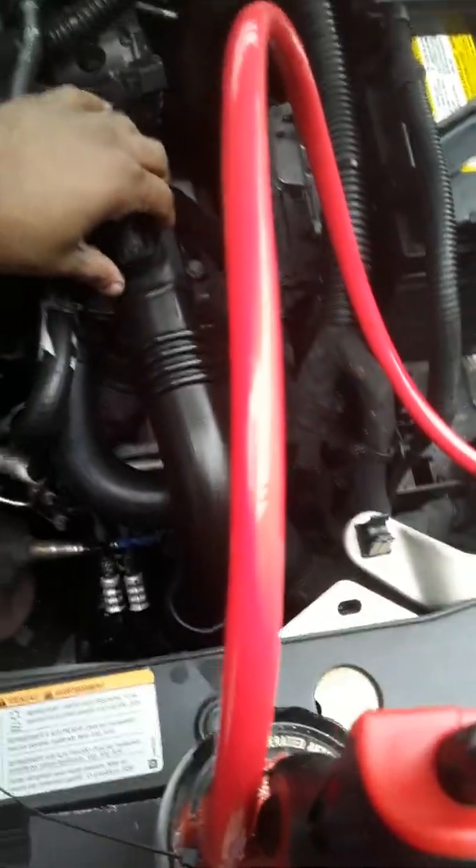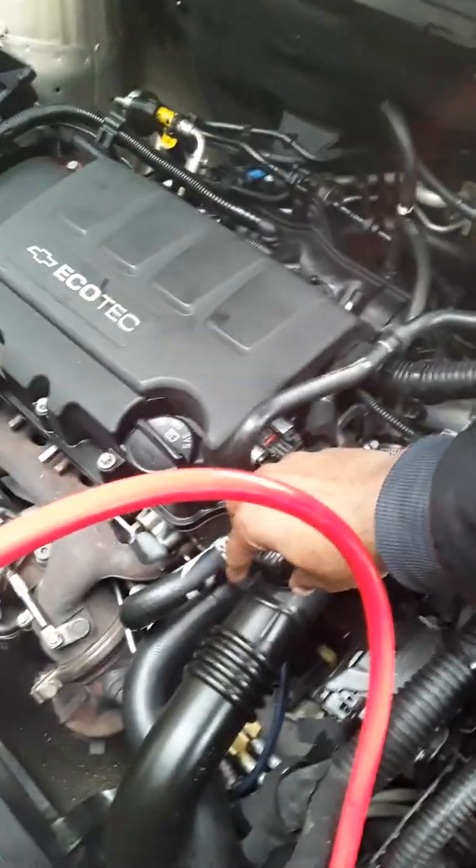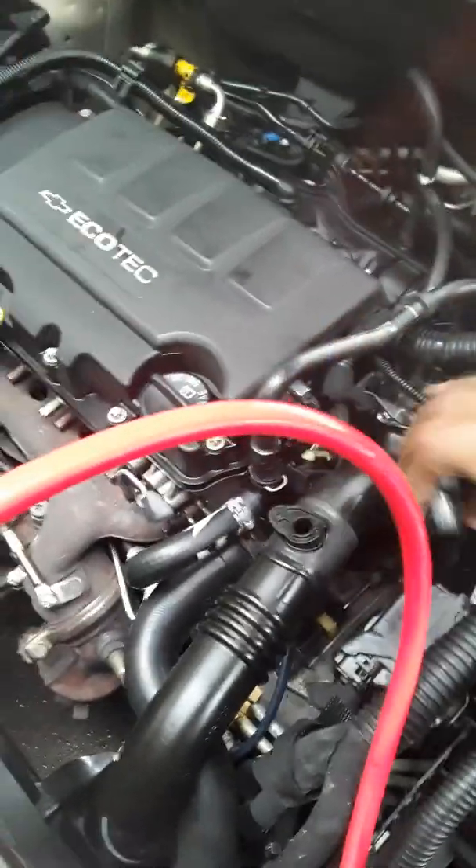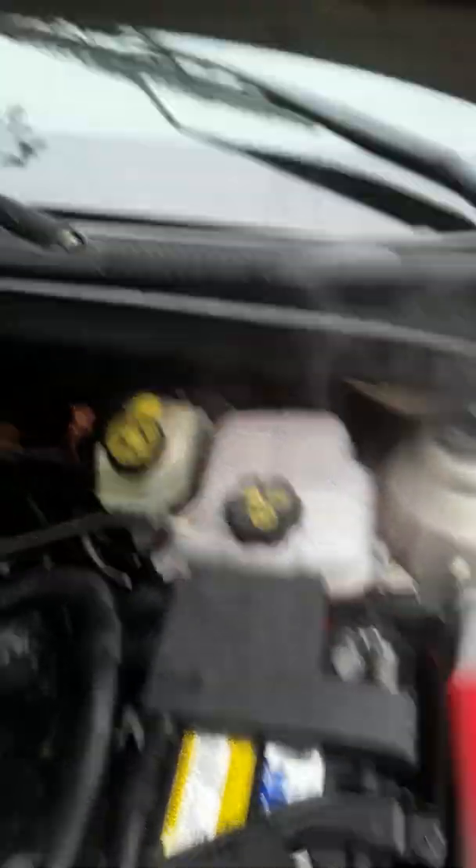I'm going to take off the map sensor and let the smoke feed through here. I didn't see a leak, but I'm going to do it again just for demonstration. So don't be scared to try these things at home. I'm going to go ahead and turn the air pump on. The smoke shoots out of here really, really well. Look how much smoke is coming out of here.